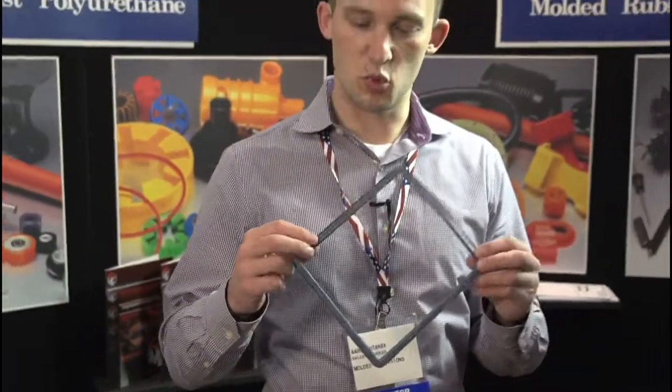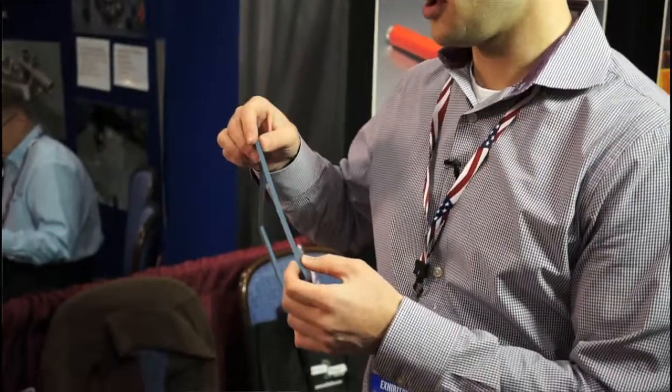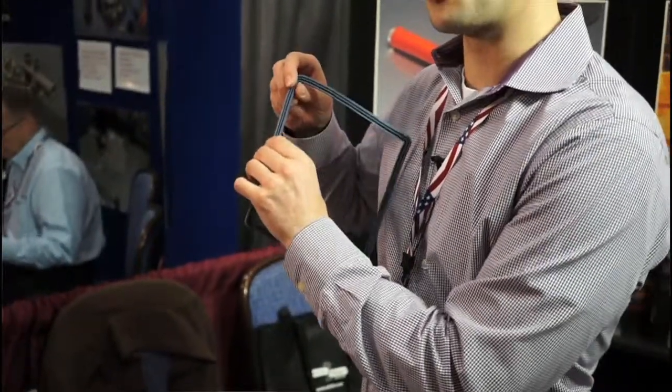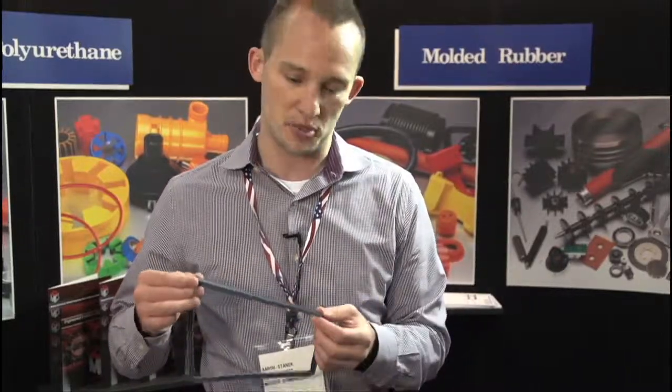This is a custom molded seal. We did work with our customer to help design this part. It has multiple lips for sealing. The customer does do a water spray test on this, so they did need a very robust seal. A standard O-ring did not work for this application.